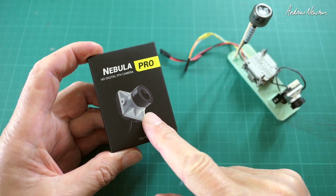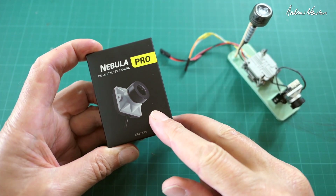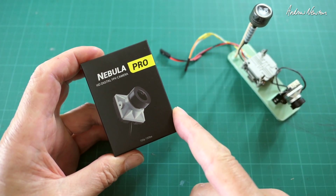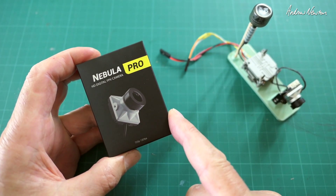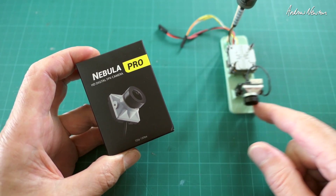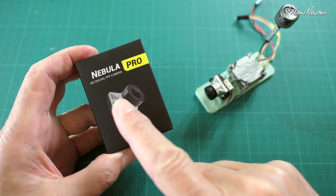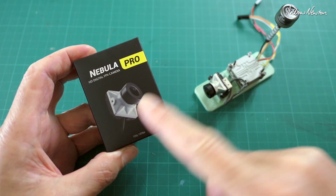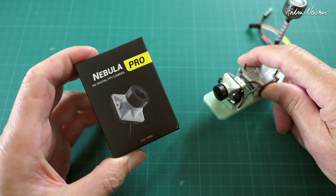Greetings folks. Today I'm going to be looking at the Caddx Nebula Pro digital FPV camera, suitable for the DJI digital high-definition FPV video system. What I'm going to do is swap the Nano for the Pro — hopefully that will mean we get better image quality.